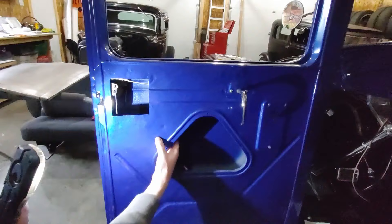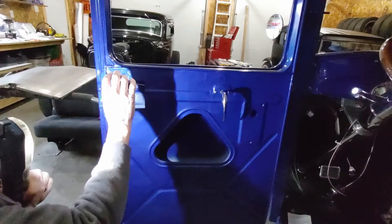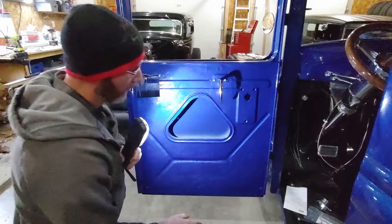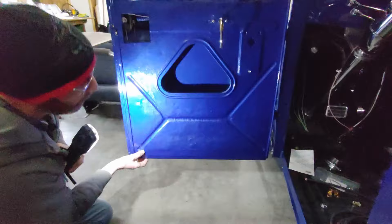I didn't go to a great length of making a new inner door panel, because our intention is actually to put an upholstered panel on top of it. So the door was in, hung, and the hinges are on. The next step was to basically make a new lower door panel.